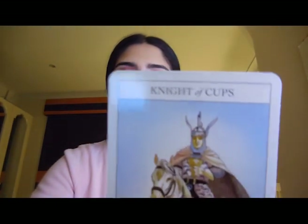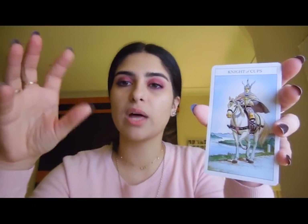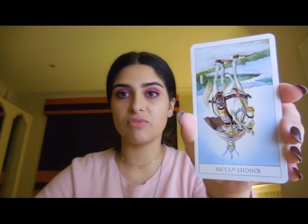The Knight of Cups is like your knight in shining armor — that person who is your savior. It represents romance, charm, and beauty. Think of your knight in shining armor coming to get you in an emotional sense. Reversed it is moody, jealous, and unrealistic — like Disney stories about a prince coming to save you, which is unrealistic.